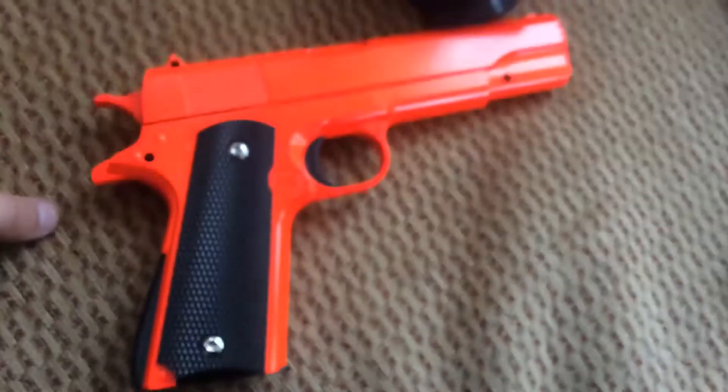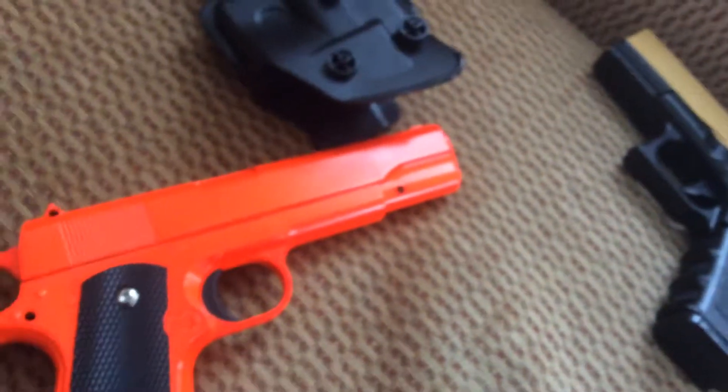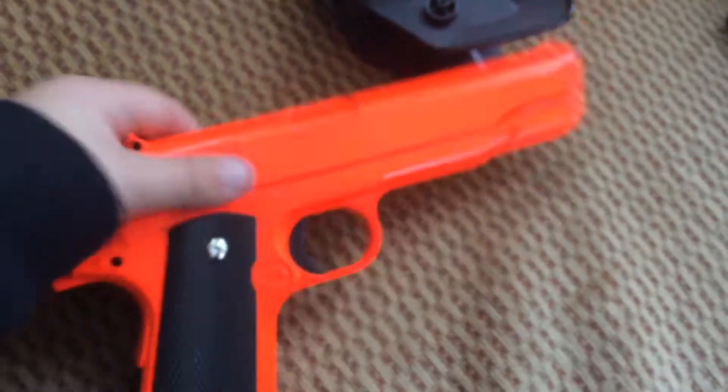And I have this gun — this orange one. It's the same but bigger, and it's harder to reload. Like on this one you have to pull this thing back to reload, and on this one you have to do the same but it's harder.